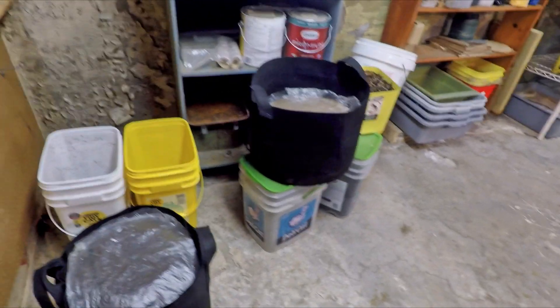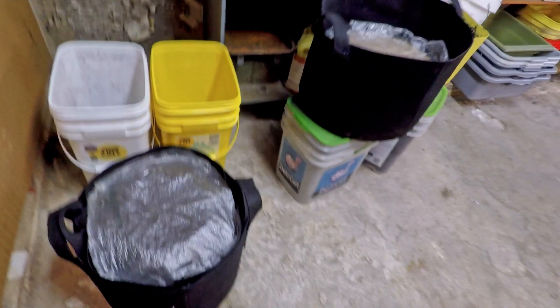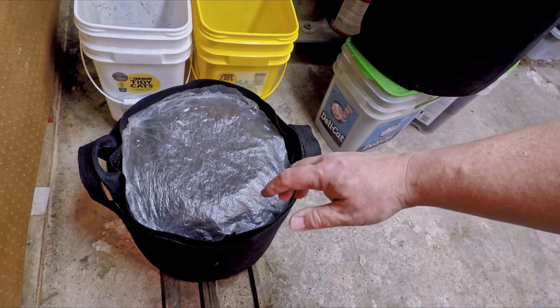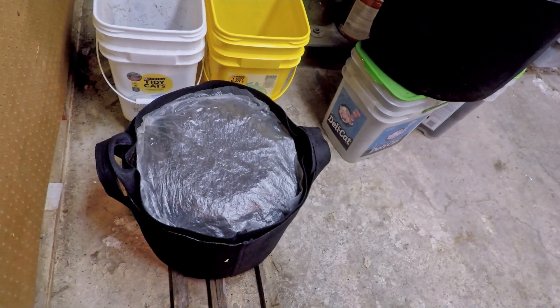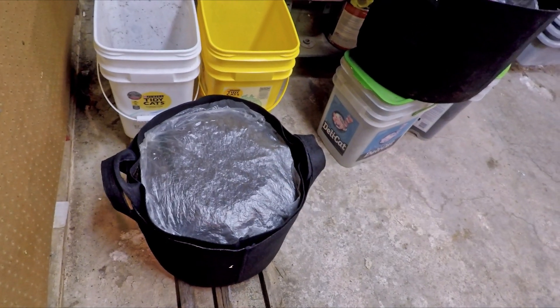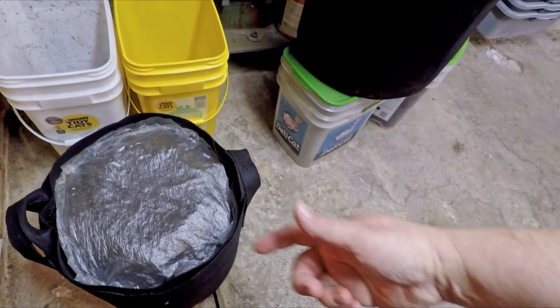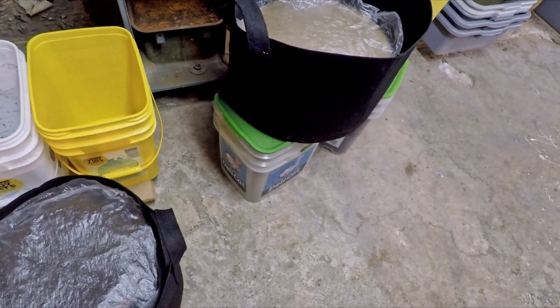This stuff over here is a combination of different systems. This was my compost barrel — the castings have been sitting here for about a month and a half, almost two months, just pretty much behaving as a cocoon nursery. By now I think we've probably had enough time for all the cocoons to hatch, so it's really more about the remaining work of just rounding up worms from that stuff.